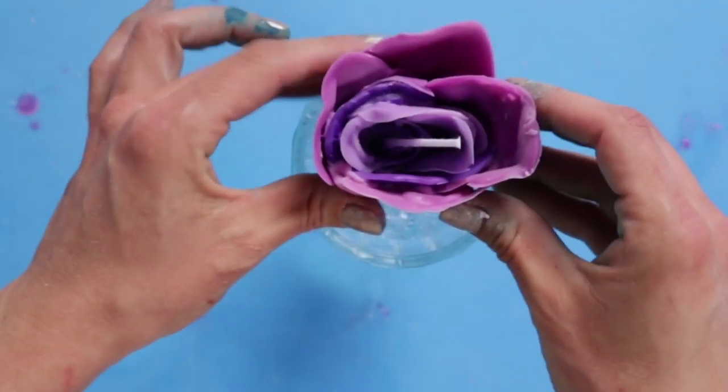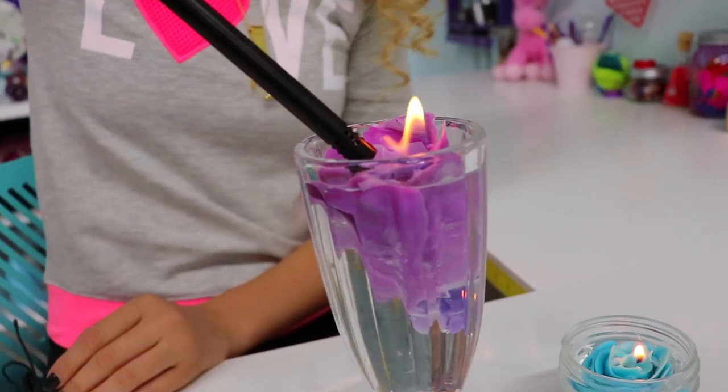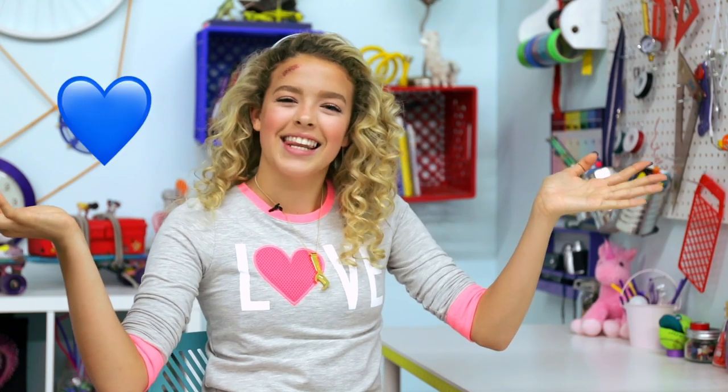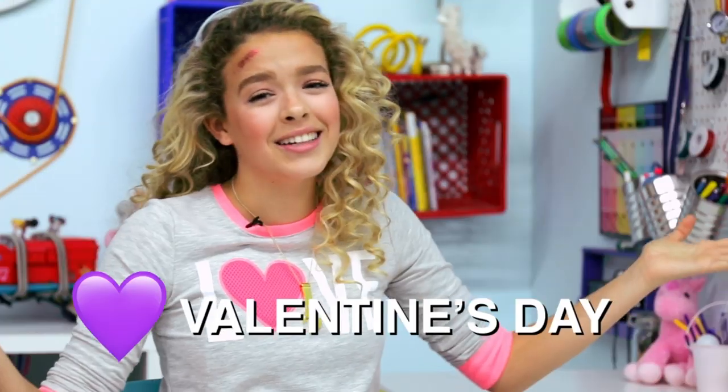Place in a cup of water and watch it float away. That is it for the love fest today. I hope you guys enjoyed this video. If you did, make sure to give it a big thumbs up and subscribe for more DIYs every Friday. And show the notification bell some love, because it's Valentine's Day, and you'll get notified every time I post.